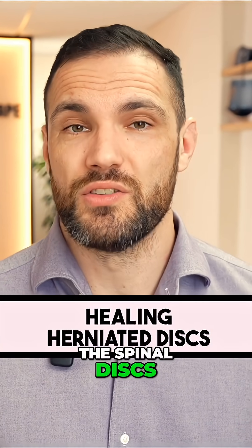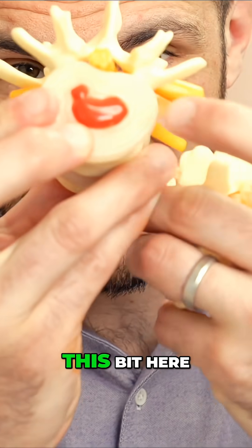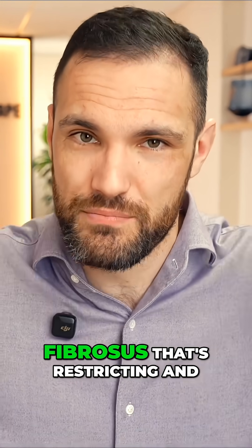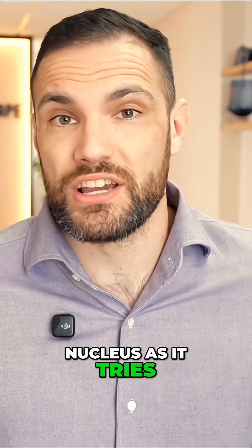When it comes to the spinal discs, the most important part we're thinking about in the context of healing is going to be the annulus fibrosis. We're not really thinking so much about the nucleus because that's not really the thing that's doing the load-bearing — it is the annulus fibrosis that's restricting and holding in place this nucleus as it tries to escape.